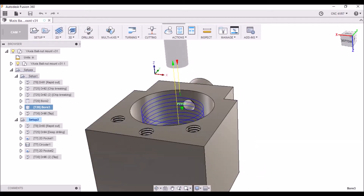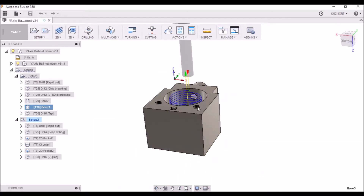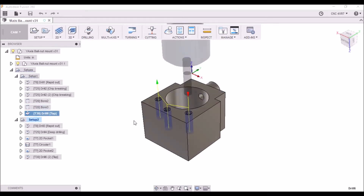Trying to do a full side clearing just created a lot of chips when I was doing the bearing blocks, so I thought I'd give this approach a shot and see how it does. And then the last operation will be to tap the three mounting holes for the ball nut.